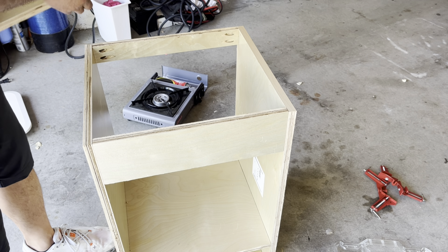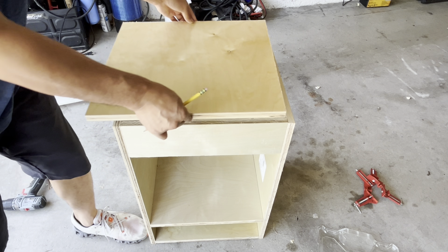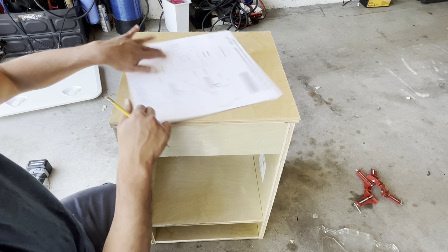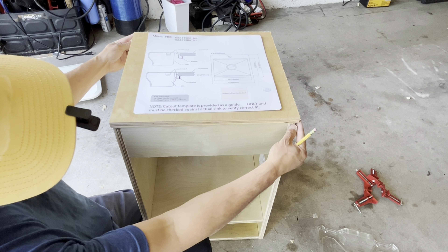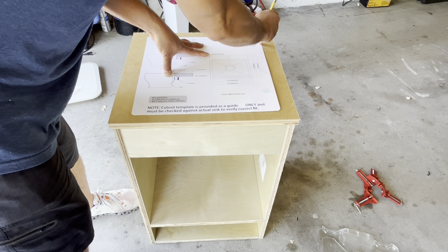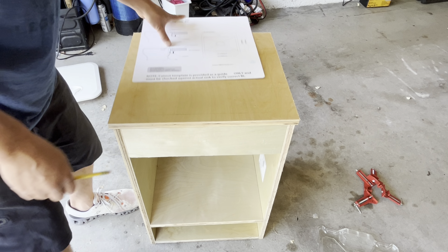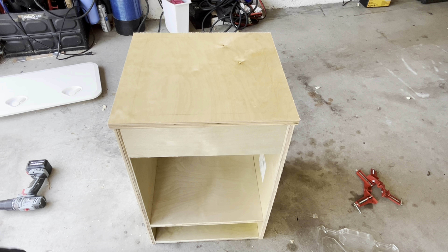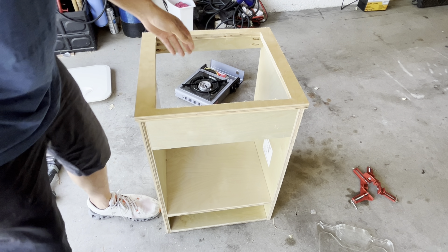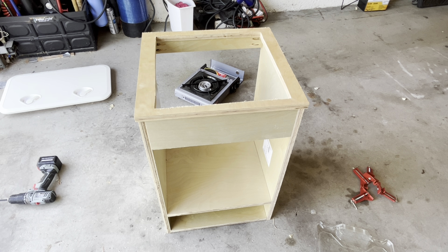Now I need to make the top counter. I'm using this piece of wood, keeping it as small as possible, then cutting the middle. I got the top cut out and now I'm going to use the template they gave me to draw the perimeter. I'm going to cut that hole out of the top — that's where the sink will go. Now I'll put some pocket holes to mount this top up, and then we'll get the sink in.